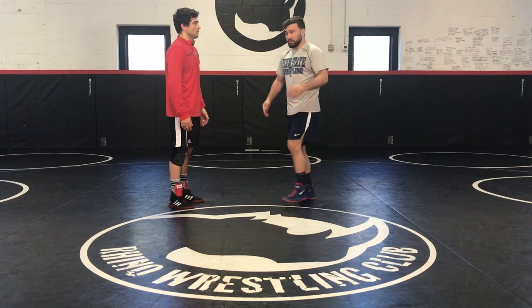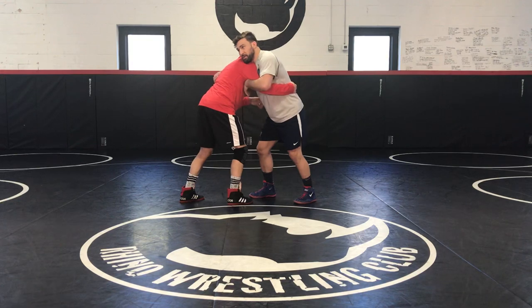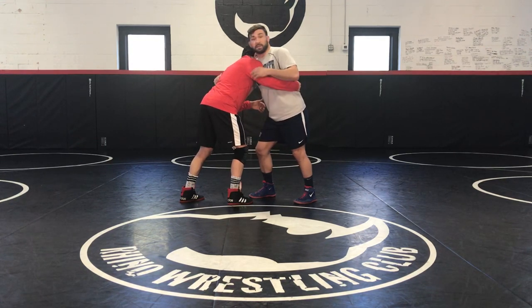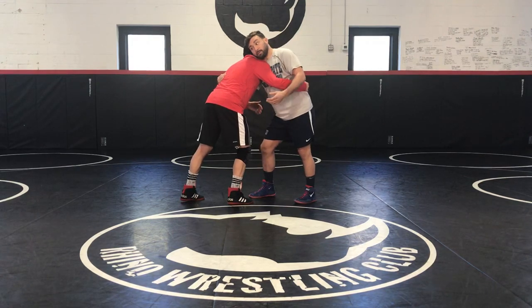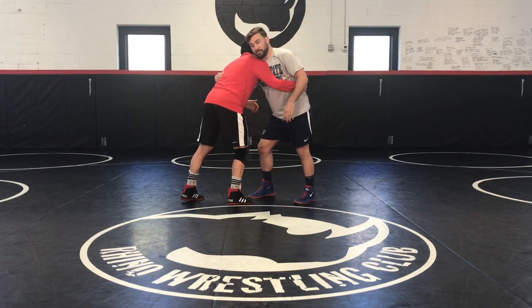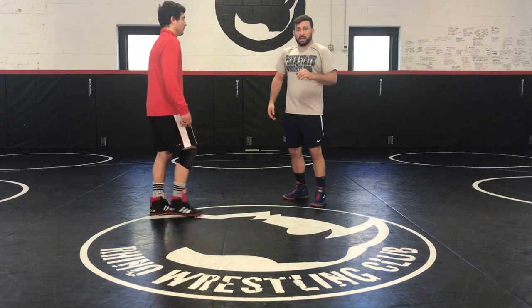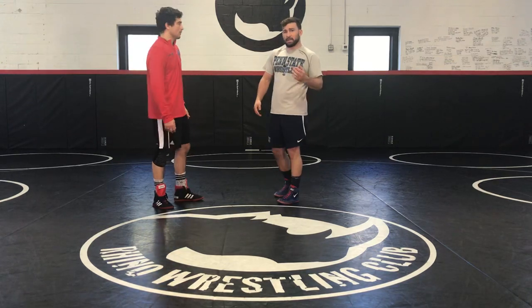Very common position in wrestling, and a lot of guys just don't really know what they're doing there. A lot of times you'll get guys in the over-under and they just kind of hang out there unless they feel really safe as an upper body wrestler. Personally, I don't really hit that much from here as far as throws. And I'm in the minority of people — I trip the opposite side that most people do.